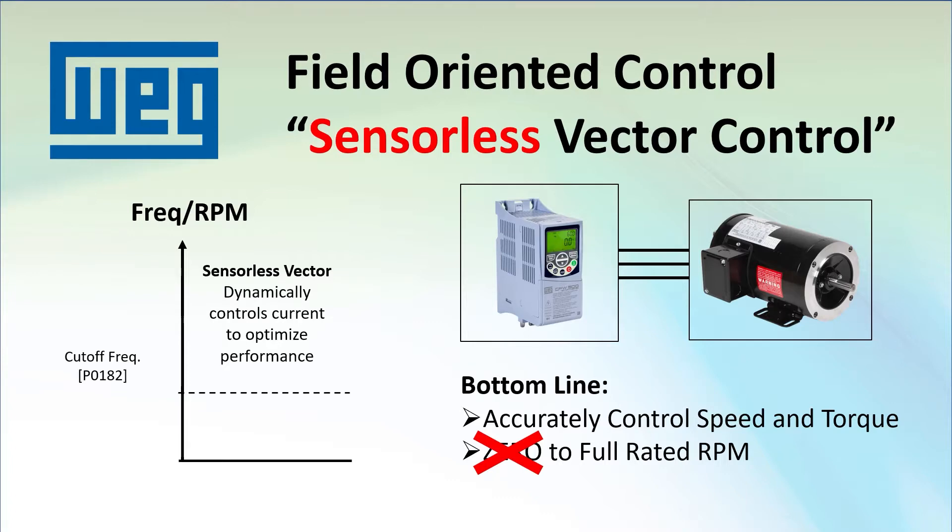Parameter 182 contains that cutoff frequency and it defaults to 30 RPM, which for our 60 Hz setup would be 1 Hz. The CFW500 programming manual recommends staying above 18 RPM, which for our 60 Hz motor would be around 0.6 Hz — pretty good, especially when you compare it to volts-hertz which struggles below a few Hz.